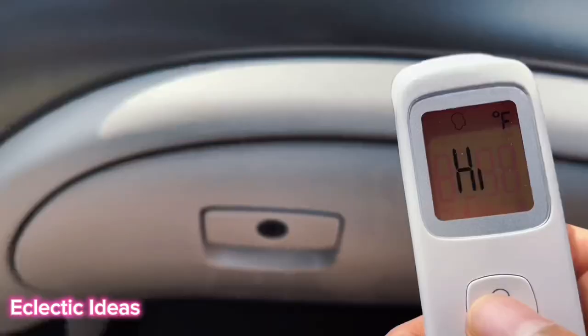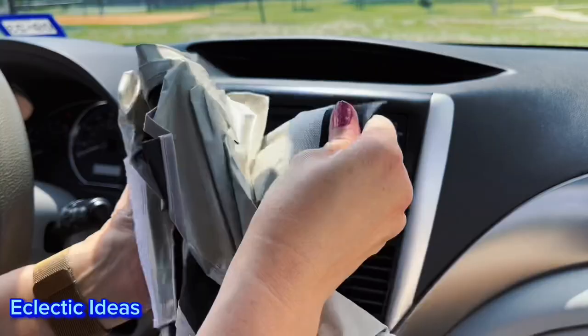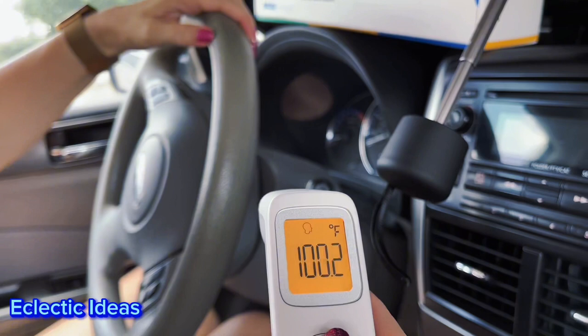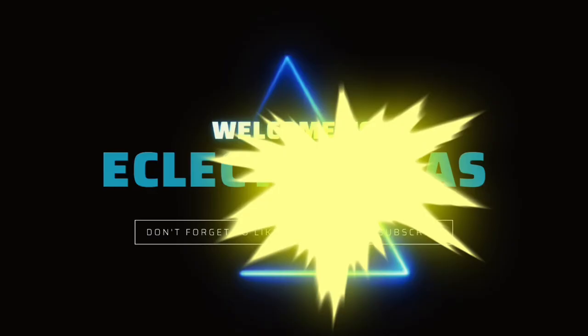Say hi to Texas summers. 110 degrees maxed at our thermometer. We put up our Andable car umbrella and dropped to 100.2 in less than 10 minutes. I'm touching a steering wheel. Let's beat this dangerous summer heat with Andable.